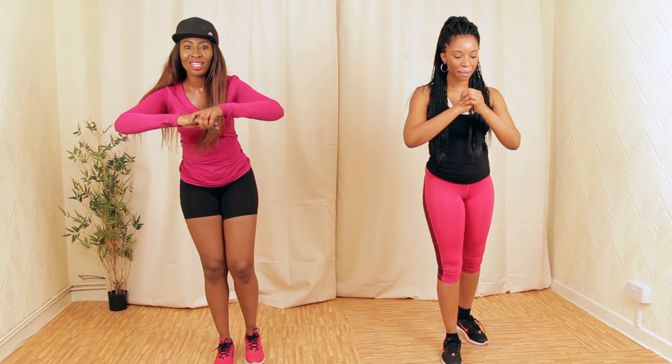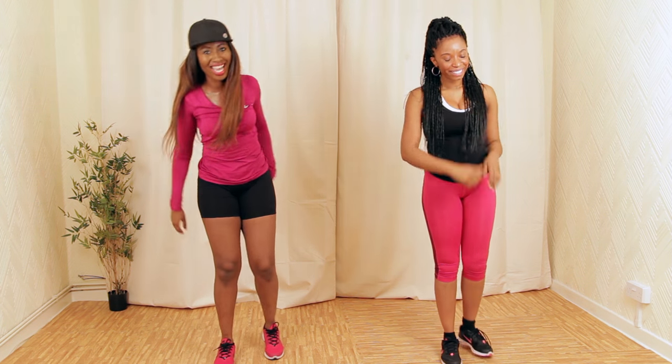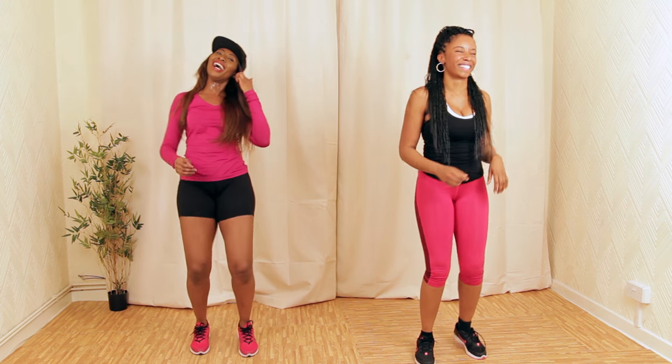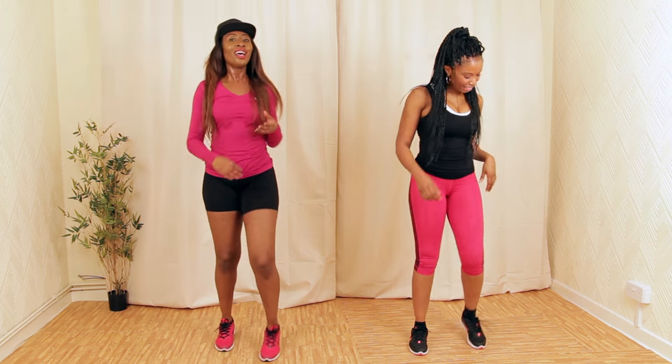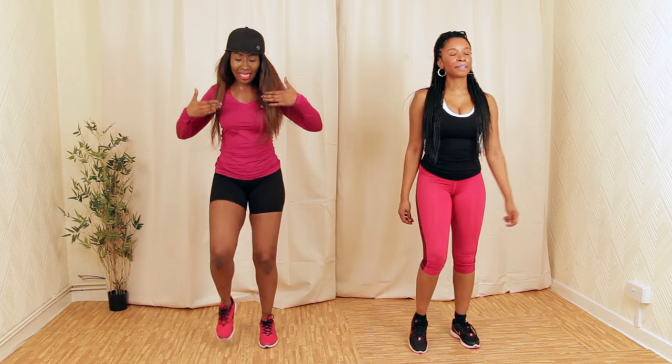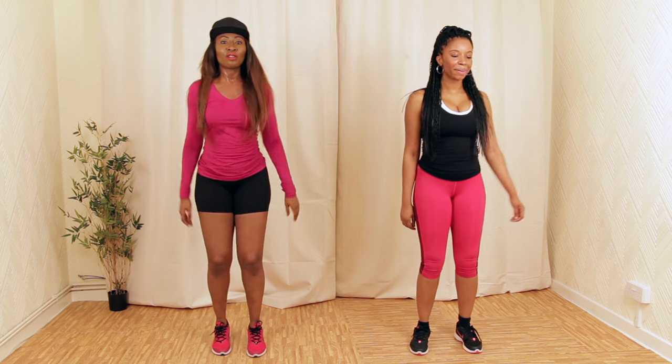Four more — one, two, three. Let's punch it out. Oh my goodness. Guys, we're really doing this workout — you're going to sweat. We're doing it for real.